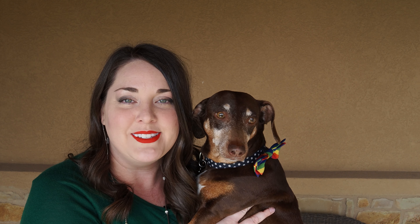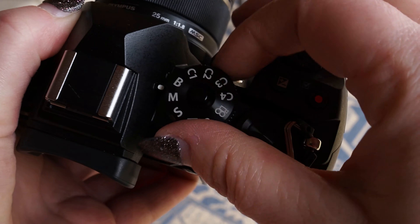Hey y'all, I'm Shelley with Olympus and this is my home with Olympus assistant Jax. Today I'd like to teach you about our custom modes. Custom modes are very convenient — they can add a swiftness to your day, especially if the subject that you're shooting is fast-moving and suddenly comes to a halt, like birds.